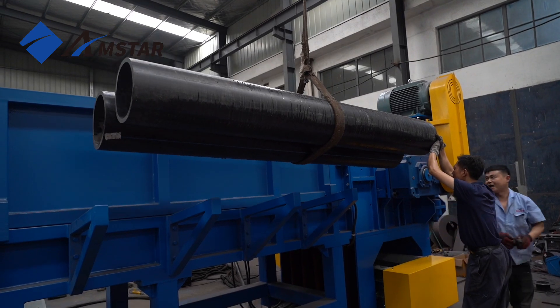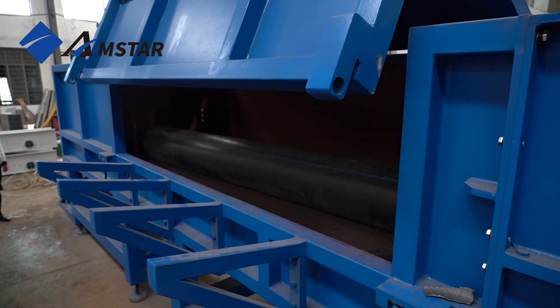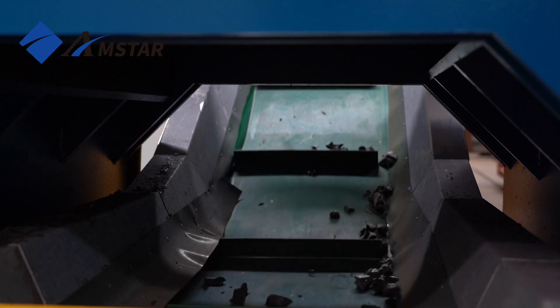The shredding process begins as pipes are introduced into the chamber through a feeding hopper. At the core of the shredder is a robust motor that drives a heavy-duty shaft equipped with cutting blades.